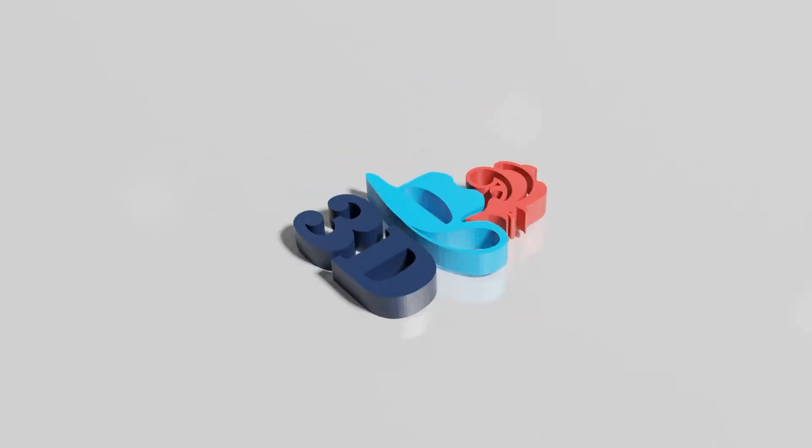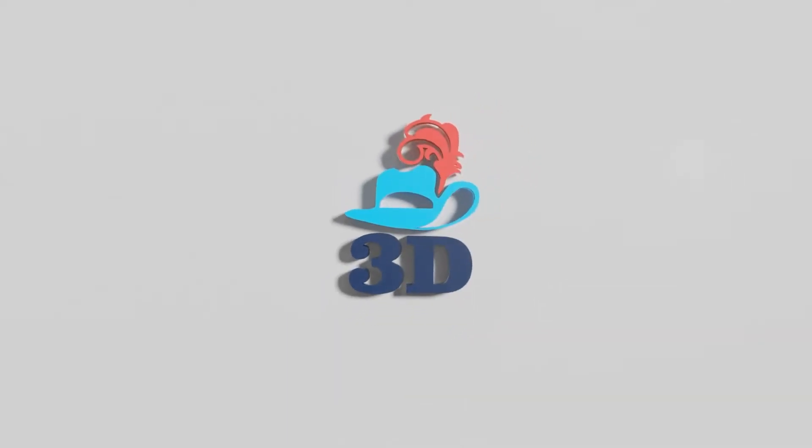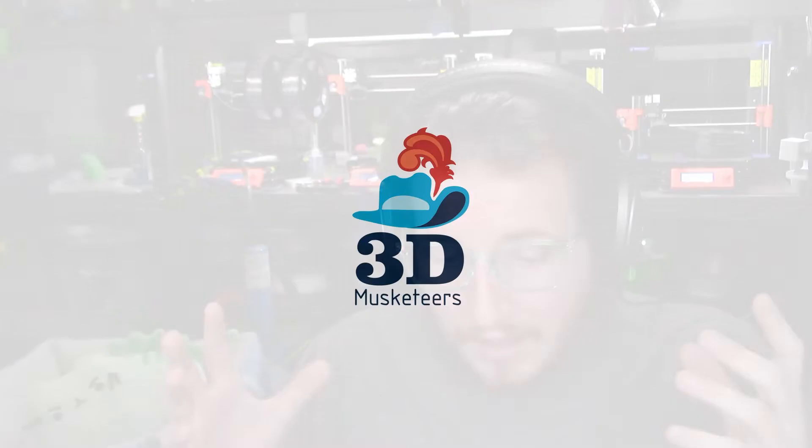TCT Asia is in full swing and Anycubic has just announced some new machines. Let's check them out. If you guys have heard the name Anycubic before, it's likely because we've talked about them here on this channel where we actually recommend a lot of their printers in our affordable 3D printer showdown, particularly on the resin side, which you can find right here.